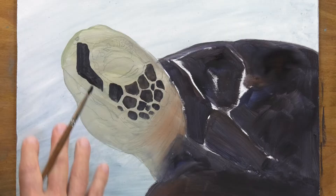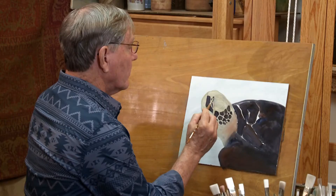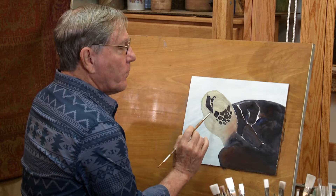I was pretty skimpy with the paint in here, and I may rework that some, but in here I want to put in quite a bit of paint just so it covers as well as it can. I don't have all those little spots drawn in, but I have most of them, so I have a pretty good guideline as to where to put them.